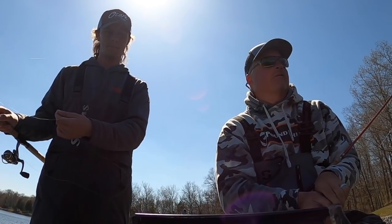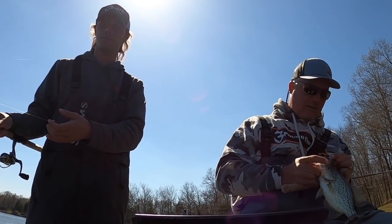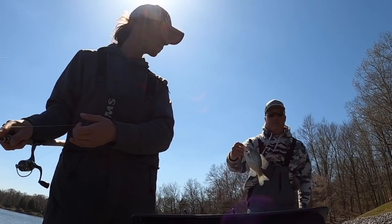I'll measure that one for you folks — that's what I'd call a nice little crappie. Eleven-inch fish.